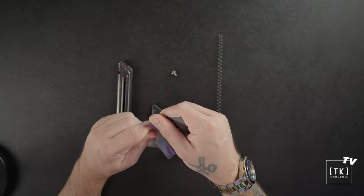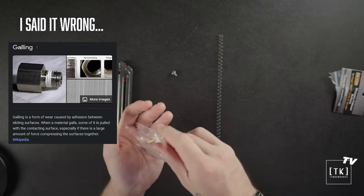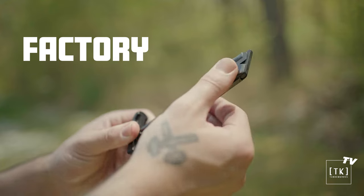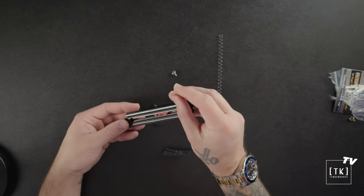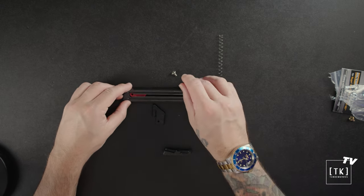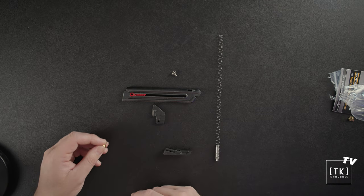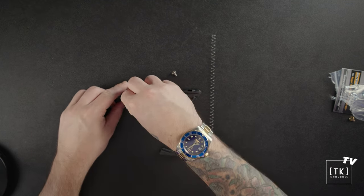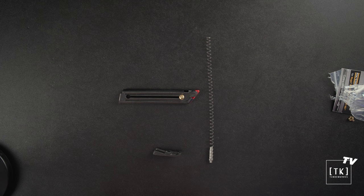Next, upgrade number two: the brass follower buttons. These buttons offer much smoother movement due to the non-galling brass material that reduces friction. You can feel how smooth they are just by pushing down the follower — you don't get the gritty friction that you get with the factory buttons. These are great to have as a replacement or for backups. To install, you back the follower up on the track, then take your brass button and pop it in the hole, just like that.